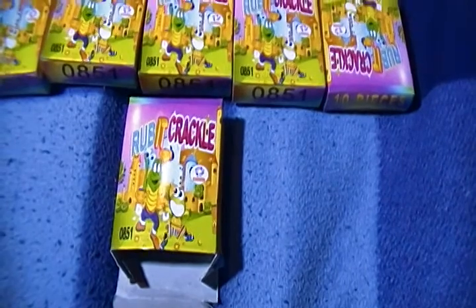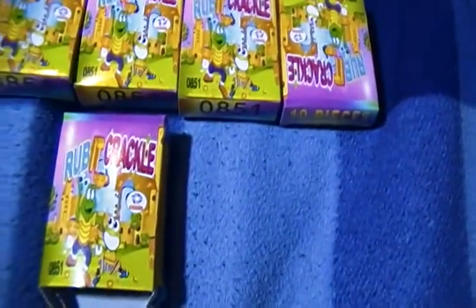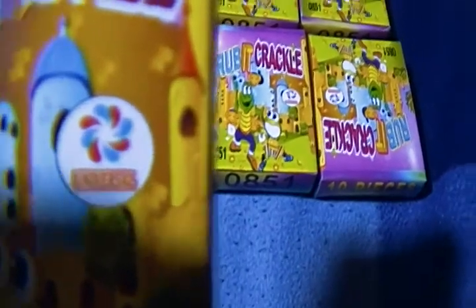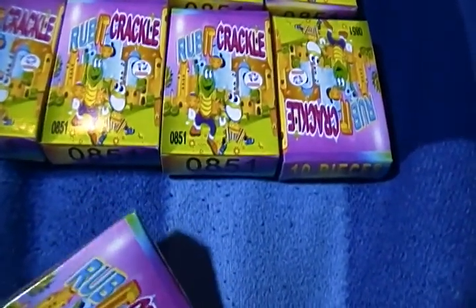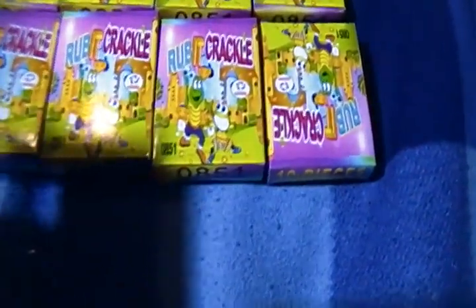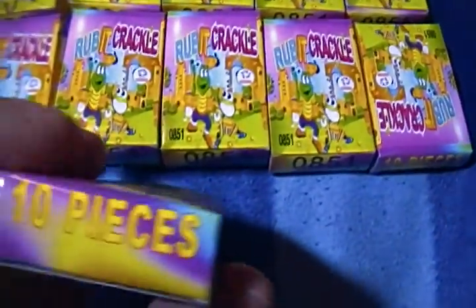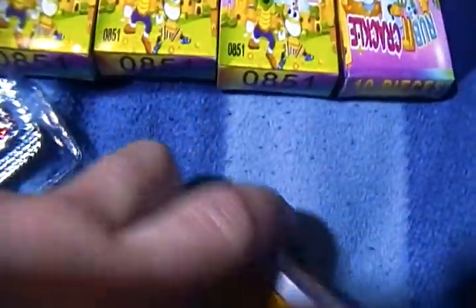I'm going to do a demo because I am so excited about these. I got several — you see ten here and I gave one to my brother. These are called Rub It Crackle by Universal. I was worried I'd never be able to find anything like this. This is a safe and sane item. Ten pieces, mint showers of sparks — there's a big warning on the back.